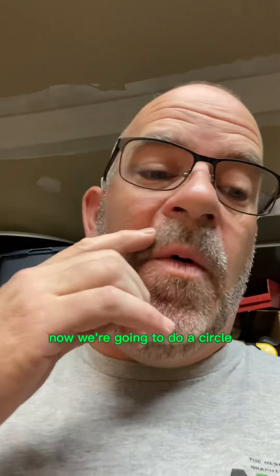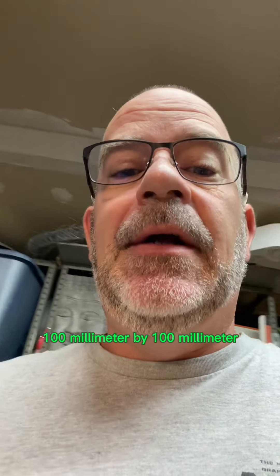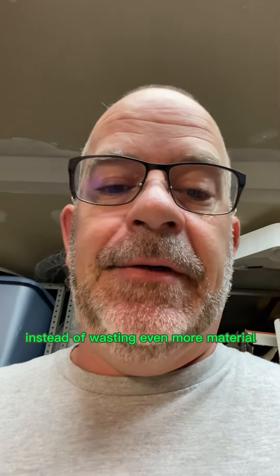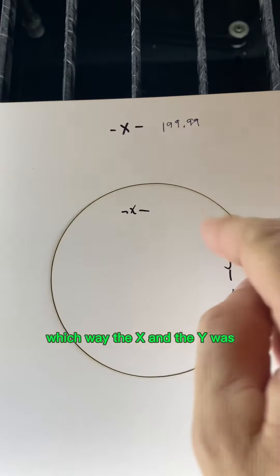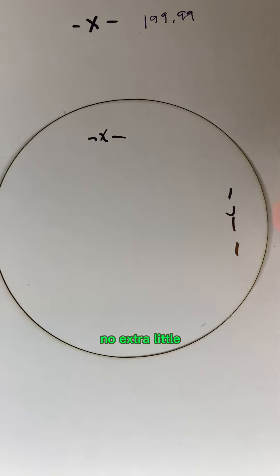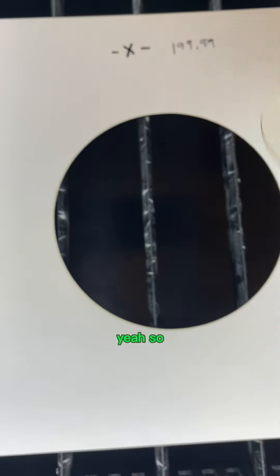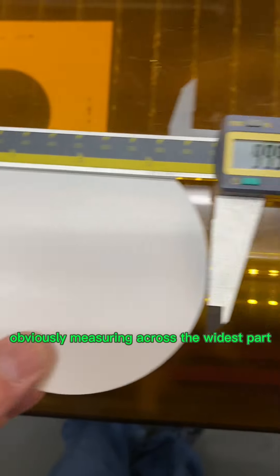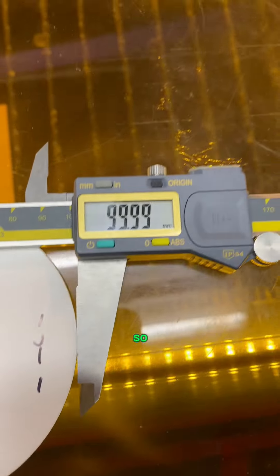Now I feel pretty good about that. We're going to do a circle — a 100 millimeter circle — so I can cut it inside one of those squares that already cut instead of wasting more material. The one thing you'll notice is it looks like a pretty damn perfect circle — no extra little start and stop point. Measuring across the widest part: 99.99, and the same on the X. Pretty good.